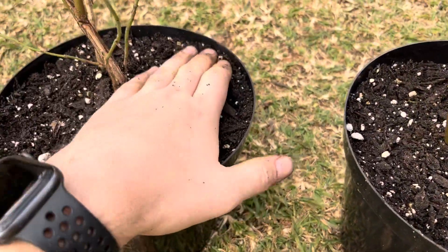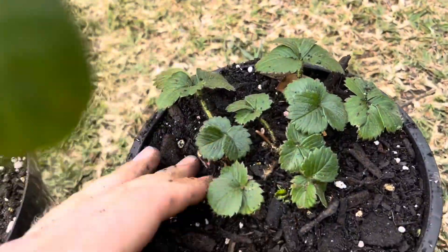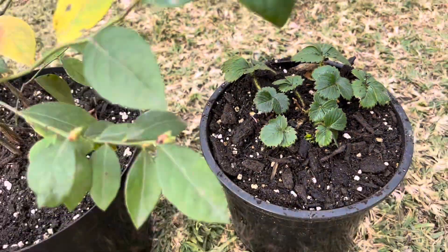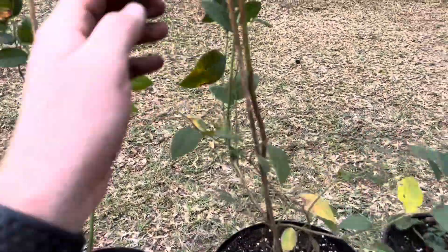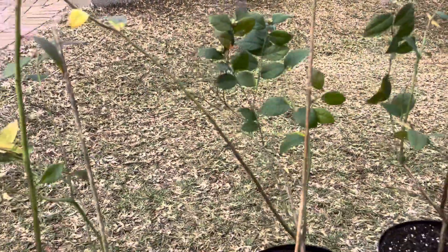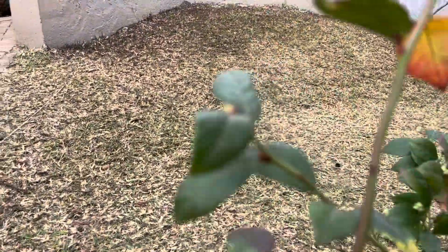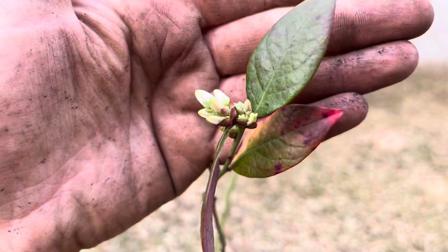I still have to add a bit of mulch. I've also repotted my strawberries because they also like acidic or semi-acidic soil. I think this season I'll have some nice blueberries, and then I'll give you guys another update — let's see how those buds do!